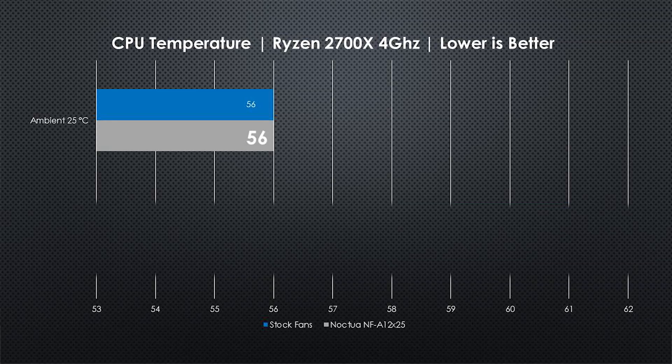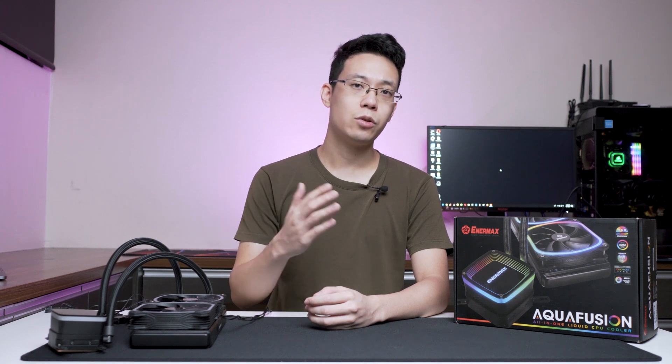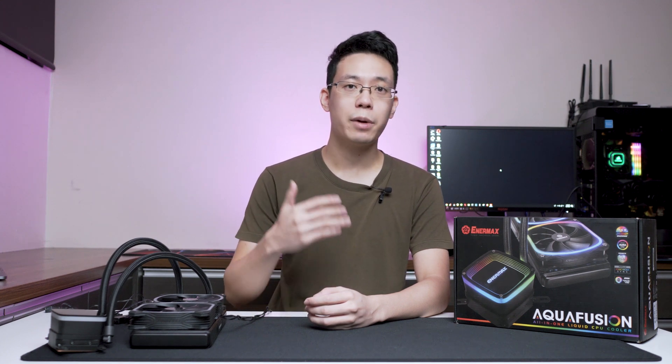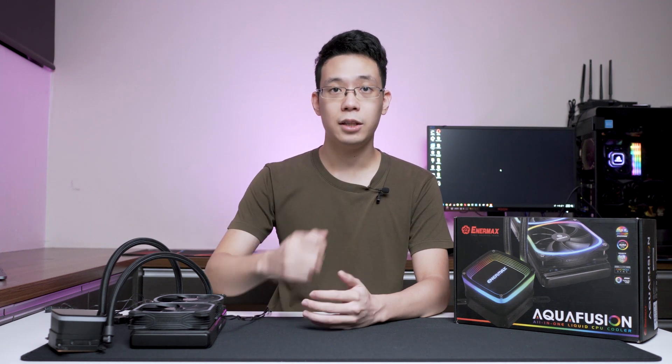At an ambient temperature of 25°C, both the stock fan and the Noctua fan setup achieved 56°C — performing equally, showing that the Enimax fan design works and isn't a marketing gimmick. At 35°C ambient, the stock fan achieved 61°C while the Noctua fan achieved 59°C — only a two-degree difference. Still good for an extremely hot day, as I live near a desert area with a lot of construction nearby.